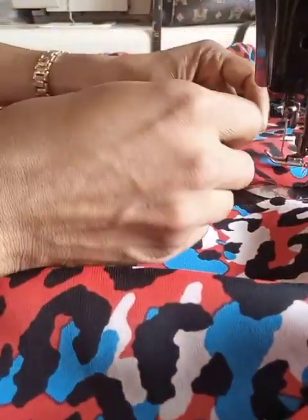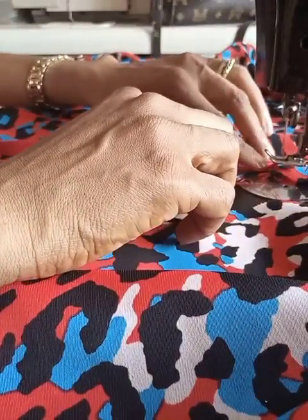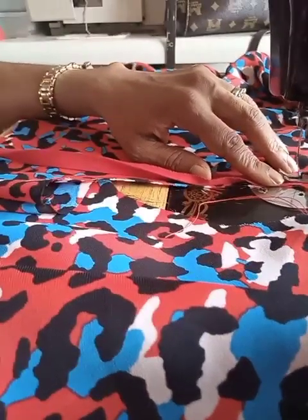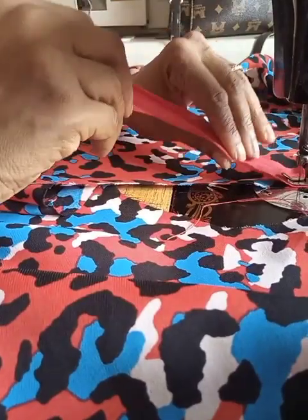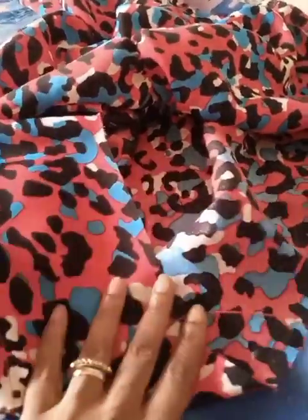I've already joined my shoulder and I'm turning the neck with a bias. I place my bias on the right side of the garment, sew it down with a quarter-inch seam, then turn it to the wrong side and stitch it down — that's how you turn a neckline with bias. Here is the final look of the neck after turning with bias.